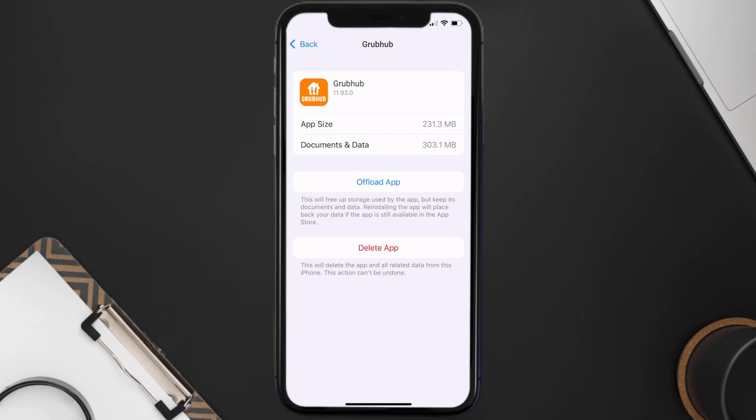If it doesn't fix the issue, then you need to completely reinstall the app. Follow the on-screen instructions to navigate all the way to the app page. Once you're on this screen, tap on Delete App to uninstall the app from your device.